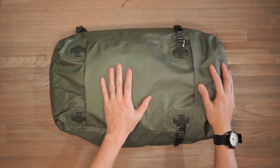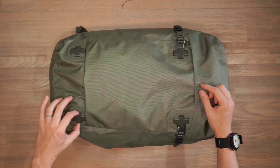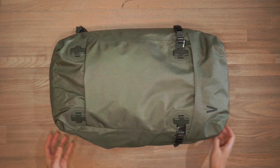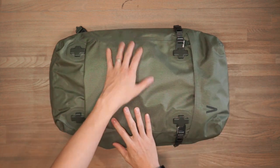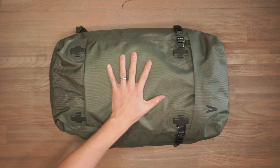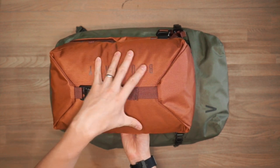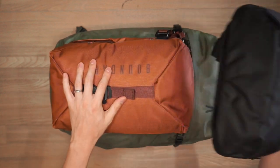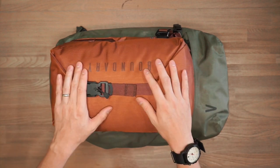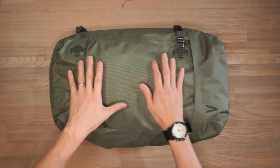This is Boundary Supply's 360 lash point system. It allows you to attach clips in any of the four directions on these lash points — downwards, upwards, or side to side. This is useful for attaching gear externally, such as a windbreaker, down jacket, or yoga mat. These lash points also serve as mounting points for the modular accessories: you can attach the Stasis Sling on the front face and the Rift Pack on the top of the bag.